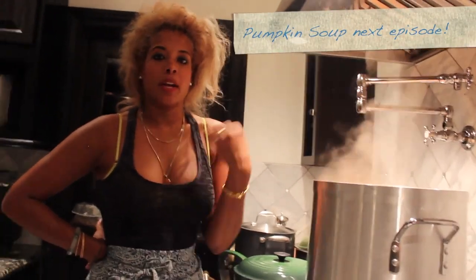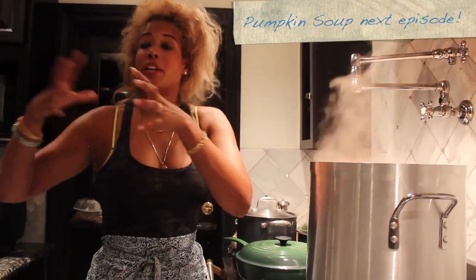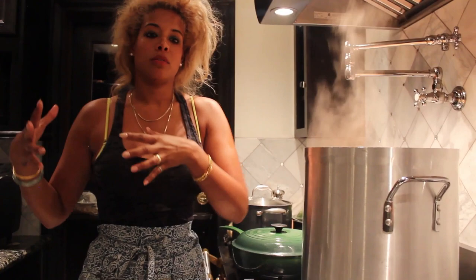Garlic, cilantro, parsley, peppers, onions — grind it all down in your blender.